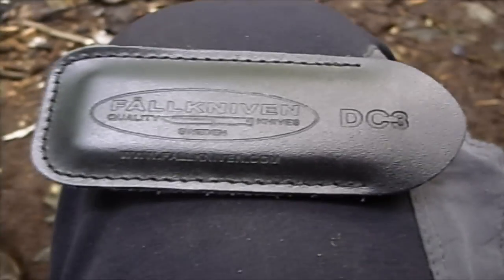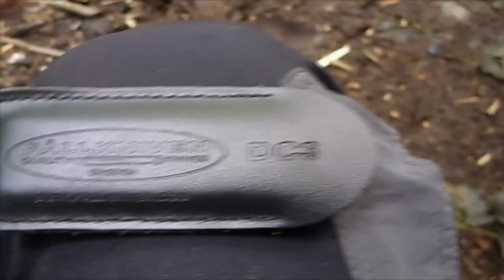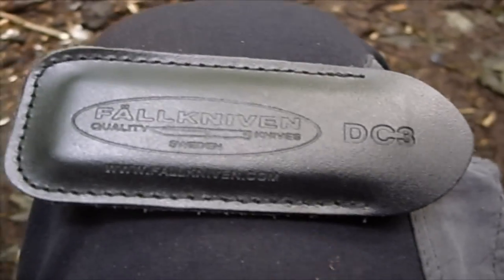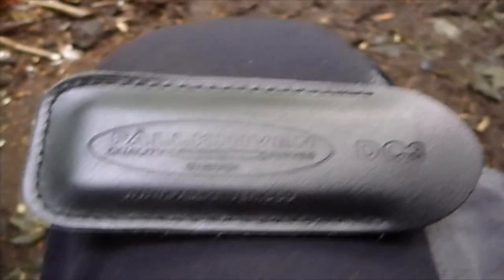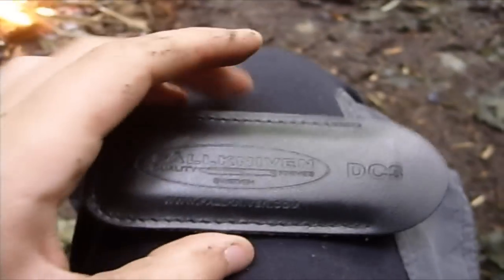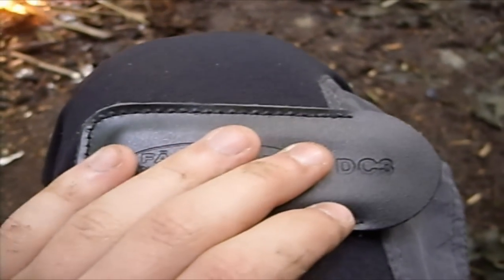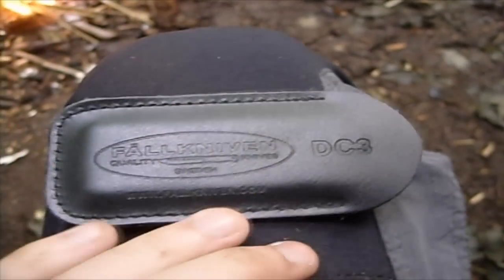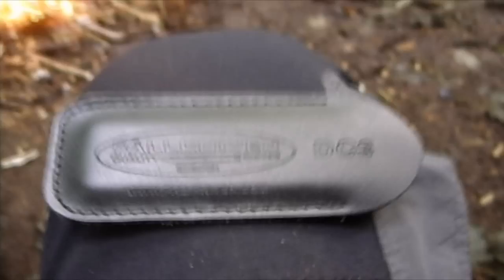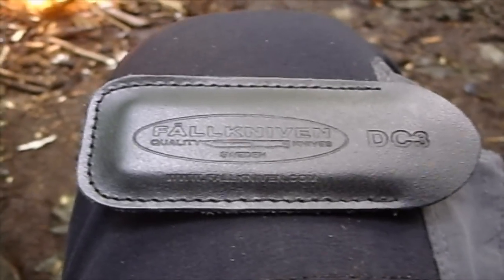Alright, this is just a quick little review. This is the Falneven DC3 Diamond and Ceramic Sharpening Stone. It comes in a nice little leather sheath, so you just fit it nice and snug in there, which makes it much easier to carry. They're so much smaller than having to carry a massive block around with oil and things like that, and it doesn't need any oil or water or anything.